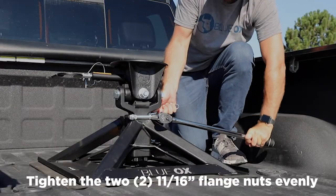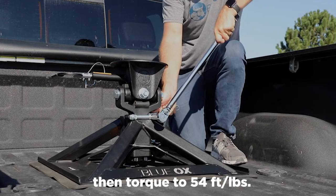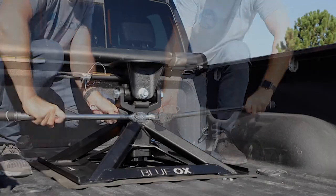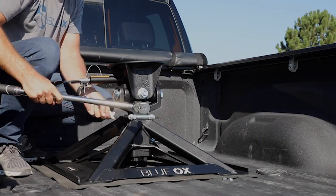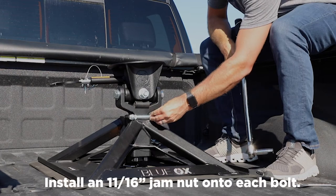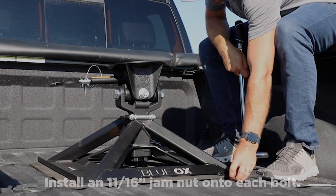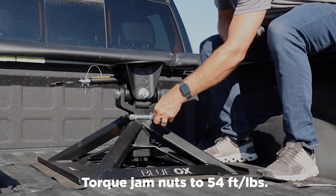Remove the loosely installed jam nuts. Tighten the two 11/16 inch flange nuts evenly, then torque to 54 foot-pounds. Install an 11/16 inch jam nut onto each bolt and torque jam nuts to 54 foot-pounds.